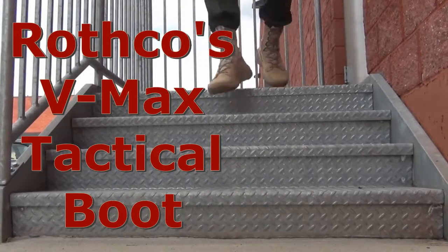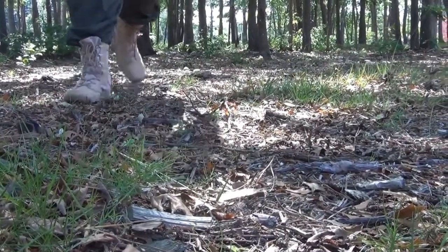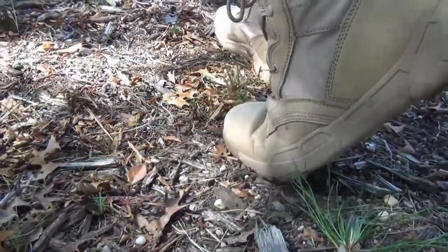Rothko's VMAX Tactical Boot is our lightest, most flexible boot yet. It was designed for military-style training and brings together the durability and protection of a military combat boot with the flexibility and weight of a running shoe.